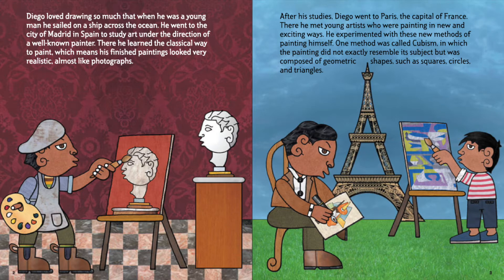Diego loved drawing so much that when he was a young man, he sailed on a ship across the ocean. He went to the city of Madrid in Spain to study art under the direction of a well-known painter. There he learned the classical way to paint, which means his finished paintings looked very realistic, almost like photographs.